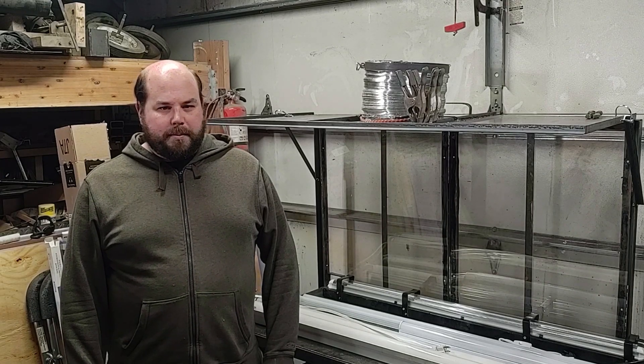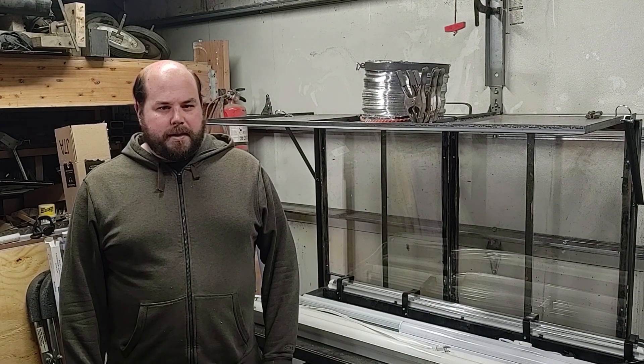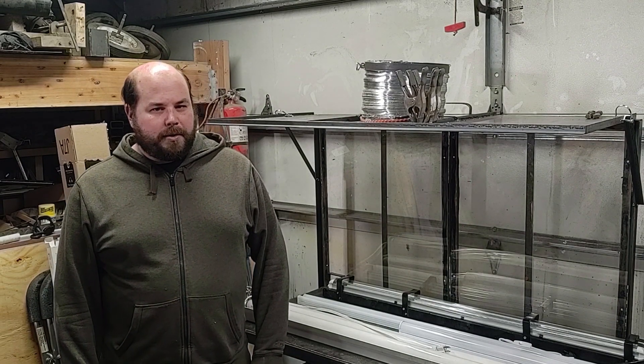Hey YouTube, welcome to PlanBuildPlay. Today I have a quick shop upgrade for you. Some of the fluorescent lights in my shop burnt out, so I'm going to be upgrading them to LEDs.